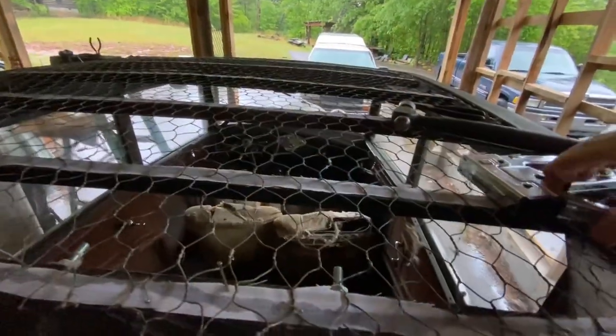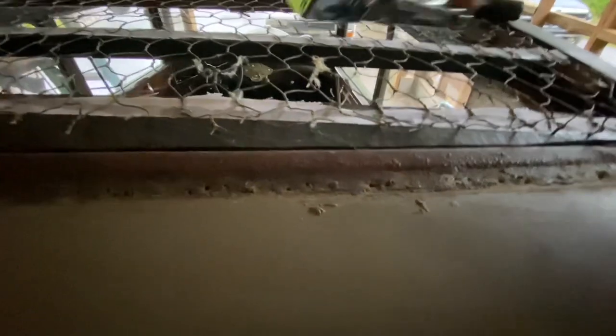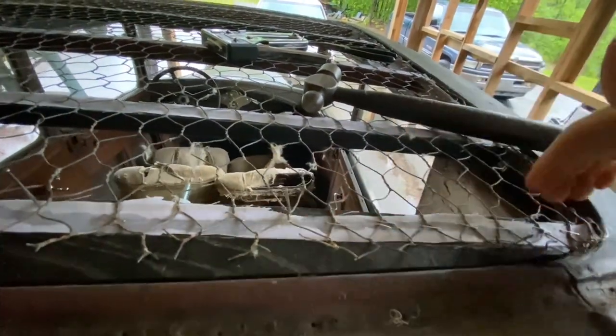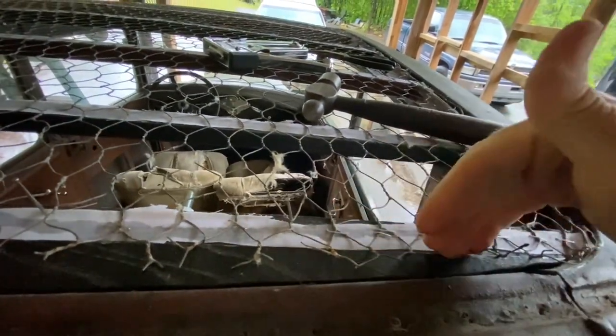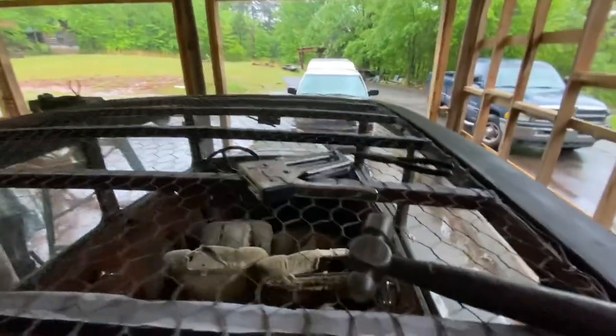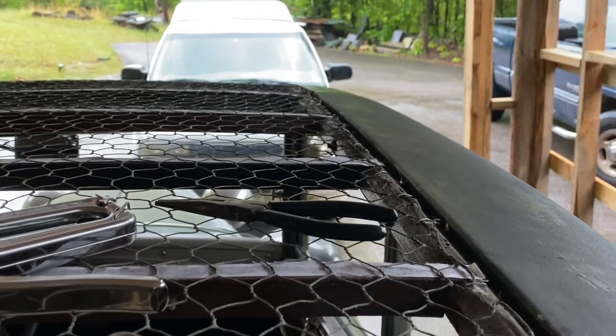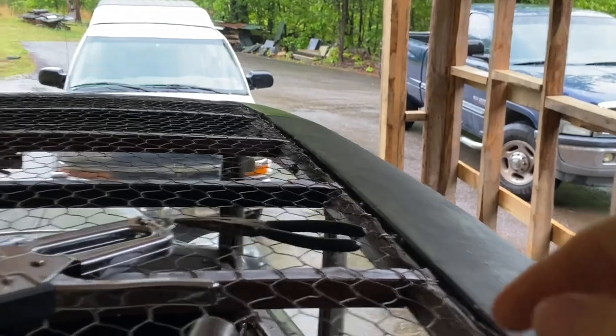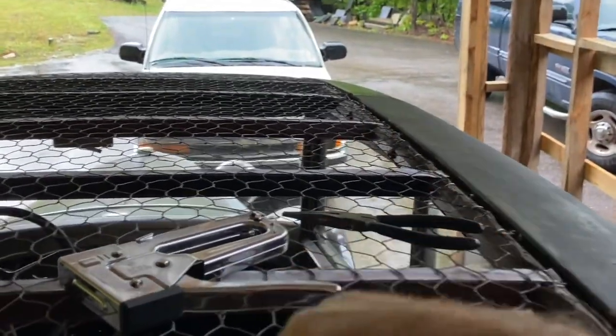Now I'm coming along with a stapler. Every place I can get a staple in, I'm putting a staple in. Then coming back with my great-great-grandpa's ball-peen hammer, hammering it flat, and then pulling out the finish nail. All along the way I'm going to make two rows of staples back here, trim off the extra. I'm making progress along here — you can do the same. Just staple, staple, staple, then pull out those finish nails that you used to stretch it tight.